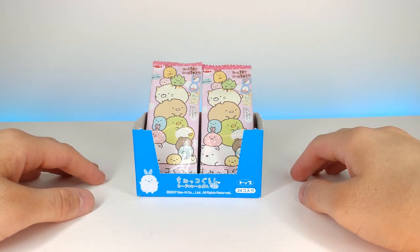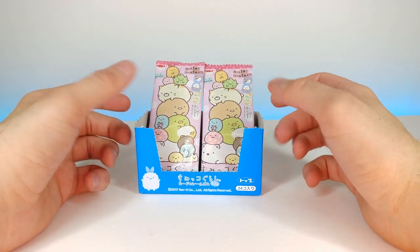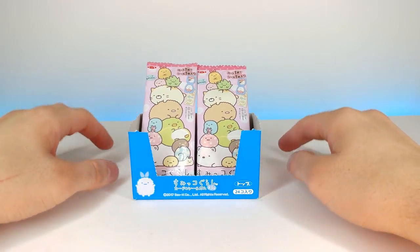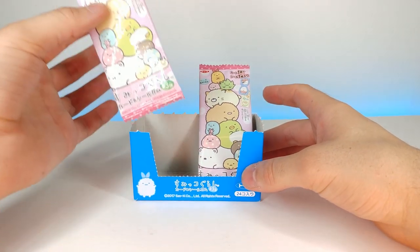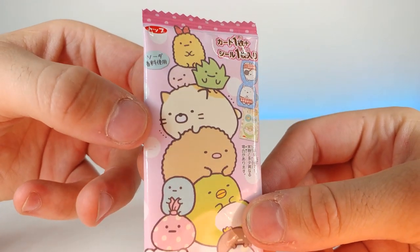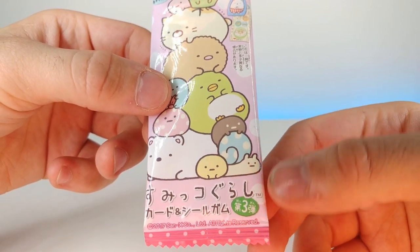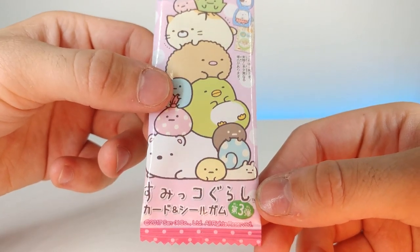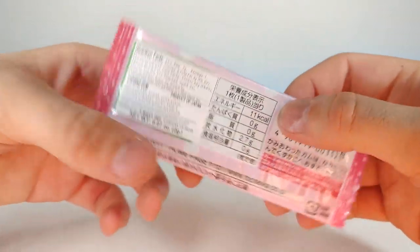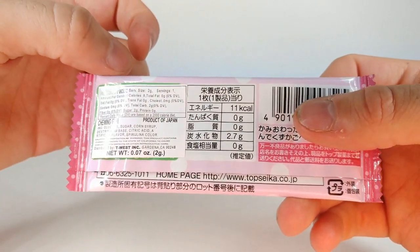Today we also have some Sumiko Garashi gum packs that come with different stickers. I was able to take the box as well, which is kind of cool — so I get the whole little experience. These were actually only about 78 cents each. Let's go ahead and take out the first one. This is what the front looks like. I think I like the snail down there the best — it's funny, I actually have a pet snail that I saved.